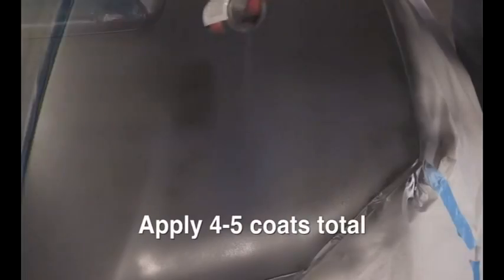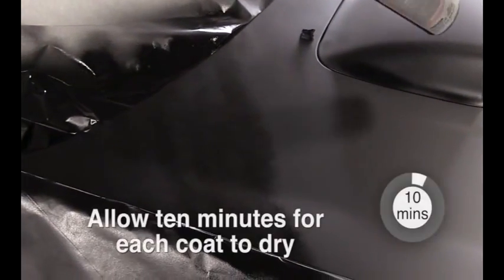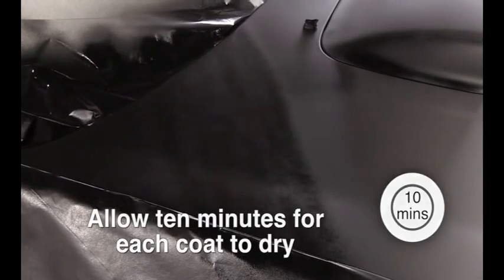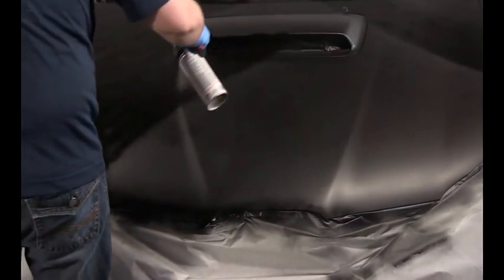After allowing the first coat to dry, apply another 3 or 4 more liberal coats to the hood. To avoid dripping, wait about 10 minutes between each coat. The more layers you apply, the thicker the coating will be and the easier it will be to remove later.